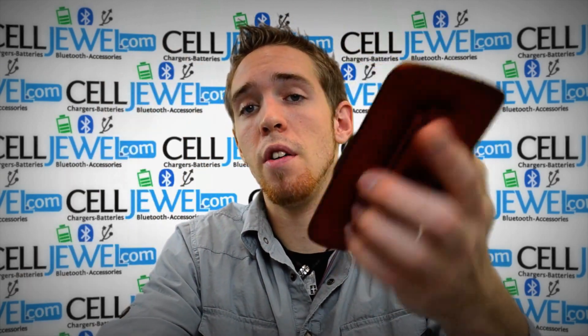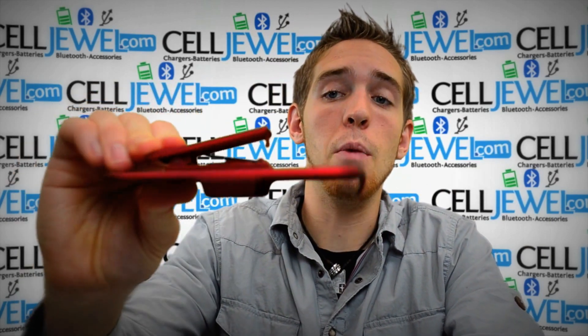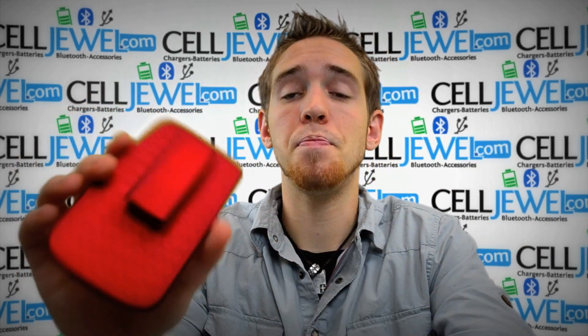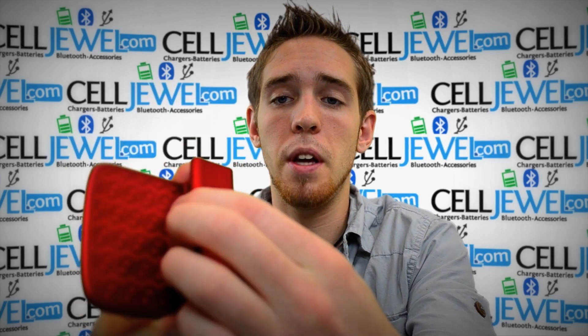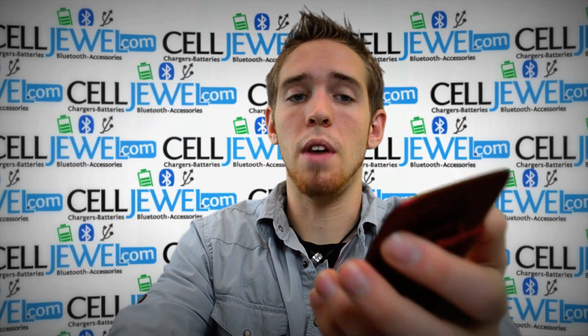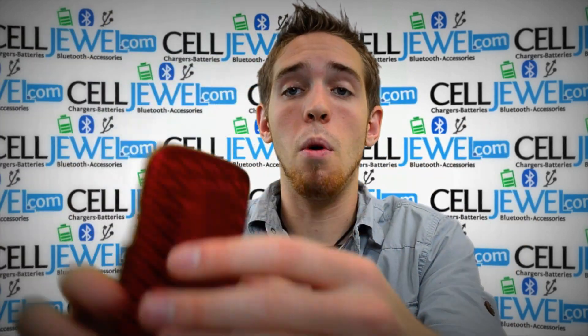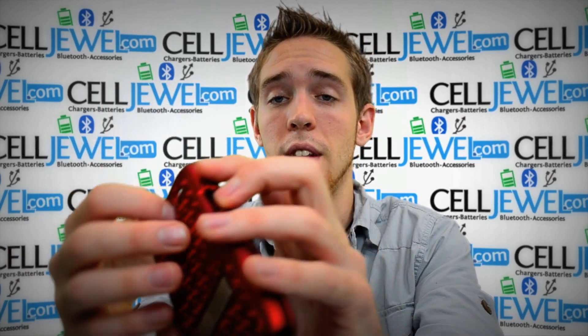The second part is the holster piece. It has a nice strong spring so when you're connecting it to your belt it will not fall off. The back piece rotates so you can put it on your belt sideways or straight up and down, whichever is more comfortable. It also has a soft lining so when you're sliding your phone in and out it won't be scratching your phone.